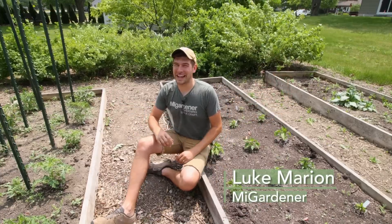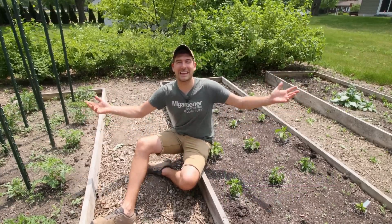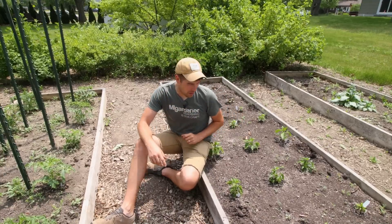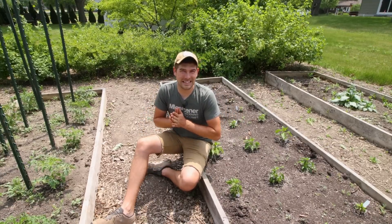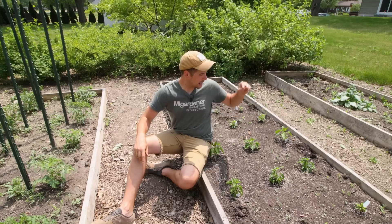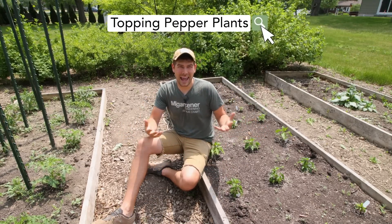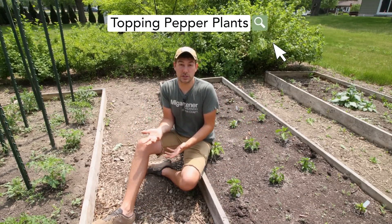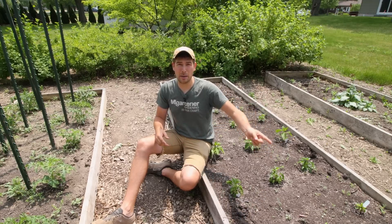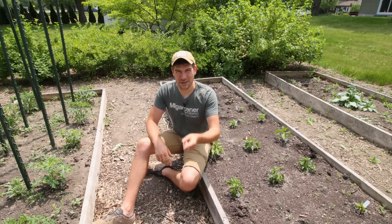What is going on everyone? Welcome to another very exciting, very windy episode right here on the MI Gardener channel, but we're out in the garden today. It's a beautiful day, so hopefully you guys are having an awesome one wherever you're at. In today's episode, we're going to be talking about probably one of the most popular questions you all ask about how to grow peppers: should I be topping my pepper plants? And what is topping my pepper plants? So we're going to be talking about how to top them, what is topping them, and is there any benefit to topping your pepper plants?